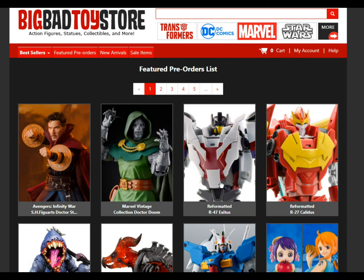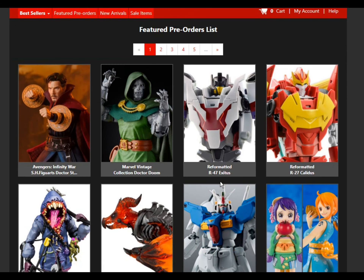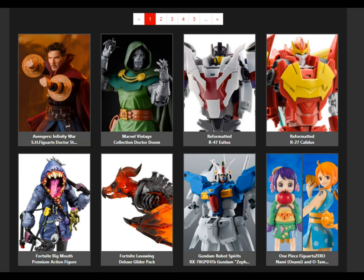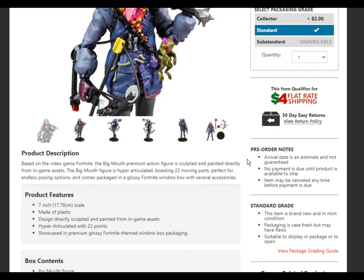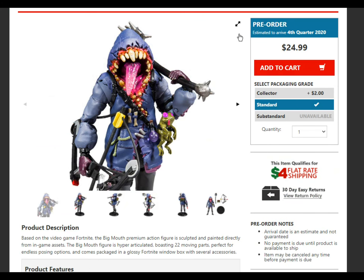Some Avengers, Marvel stuff as usual. Big robots. Fortnite Big Mouth — I don't know what this is, I don't play Fortnite. Looks pretty cool though. 7 inch, it's a nice sized figure.